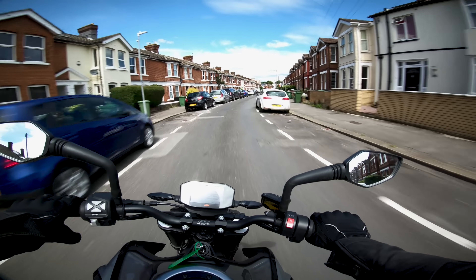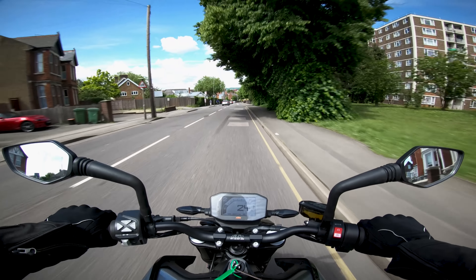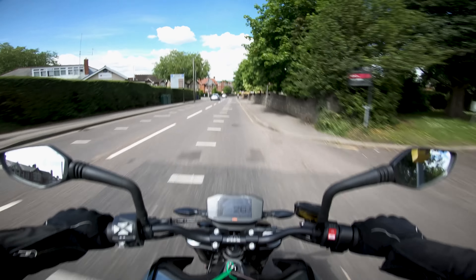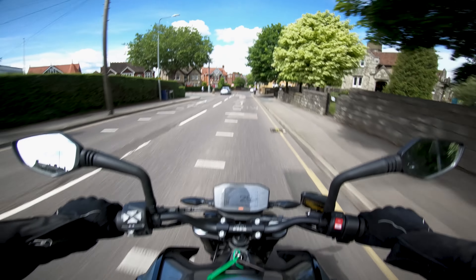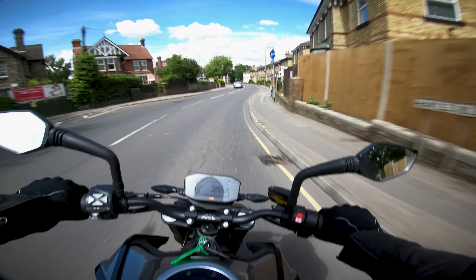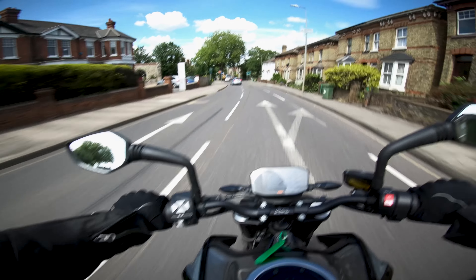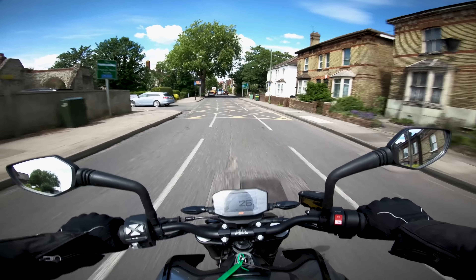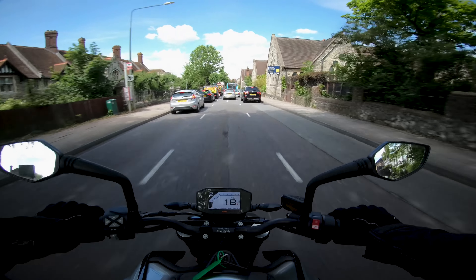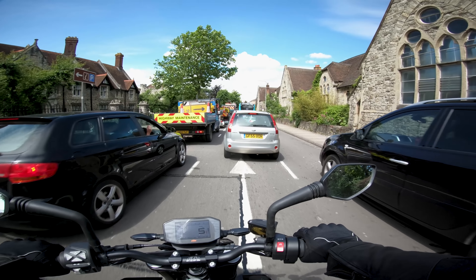When you twist the wrist and start going, it really does go. In terms of rider modes, there's a difference — I think I prefer the road mode. I find that in sport mode the throttle is a little bit twitchy, and going over the odd bump it's twitching the throttle quite a bit. So I'll just leave it in road mode, and that'd be absolutely fine and fun for what I want to do with a bike.